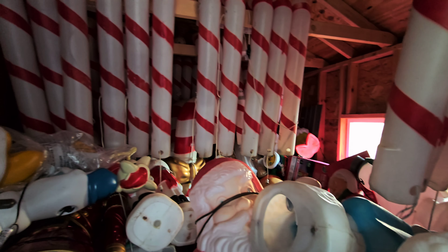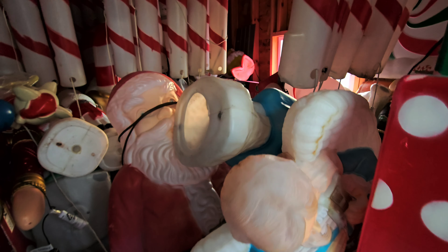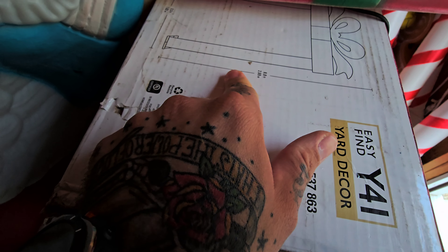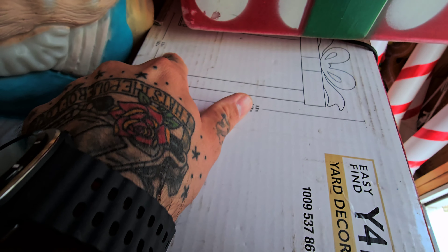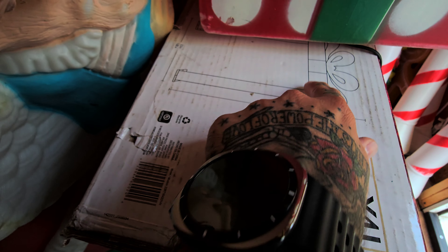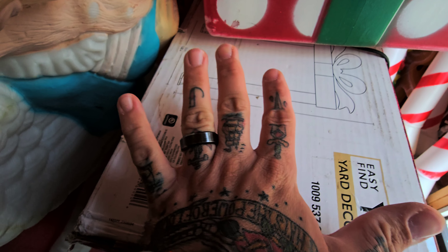We're going to put both archways out this year right on the lawn. I've seen pictures online where people put their giant eight-foot Santa underneath — which we have, from Home Depot — but he's a bit bulkier and wider than this. Looking at the diagram, it's about eight and a half feet tall, five-point-three feet wide, and you probably lose about a foot from the top, so really it's about seven feet of clearance underneath.